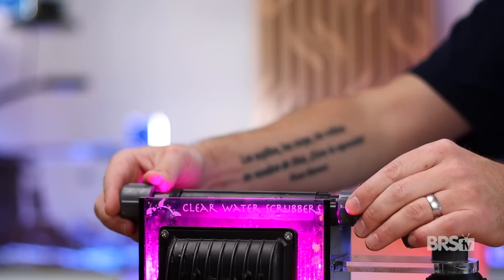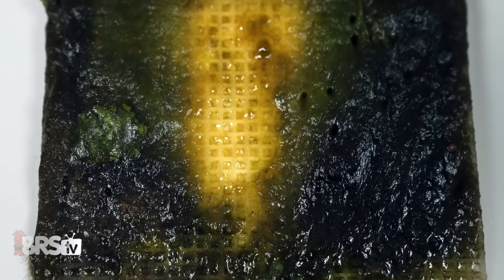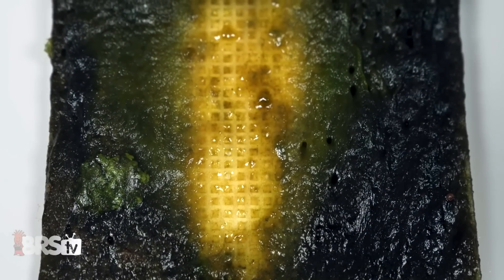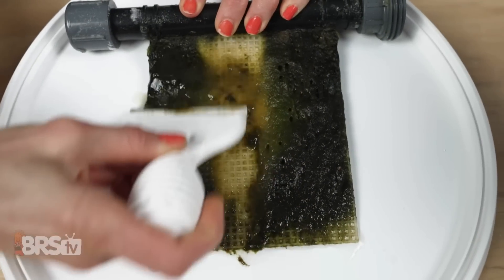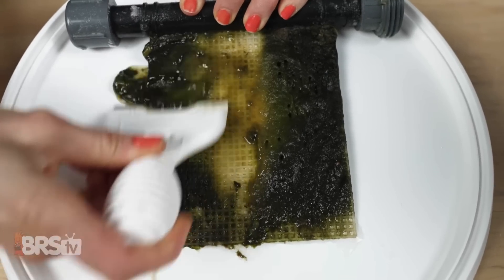Plug in the lights and let your scrubber do its thing. Until you start getting lush algae growth, leave the lights on 24 hours a day. You don't need to seed your scrubber, as turf algae will just magically appear with time. It will likely take several weeks for algae to appear, and then maybe several more weeks after that until you start getting a really robust algae growth. If other types of algae appear at first, especially some yellow type algae, don't stress about it — just scrape it away every week, and eventually the turf algae will take over.